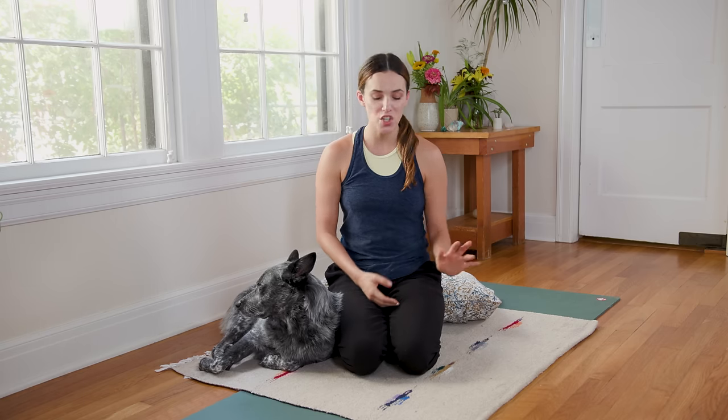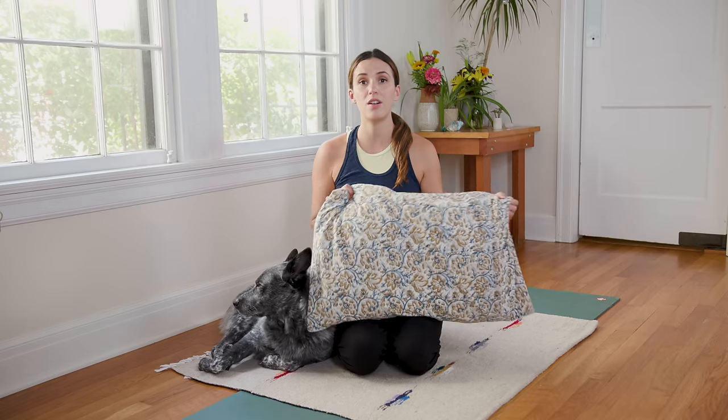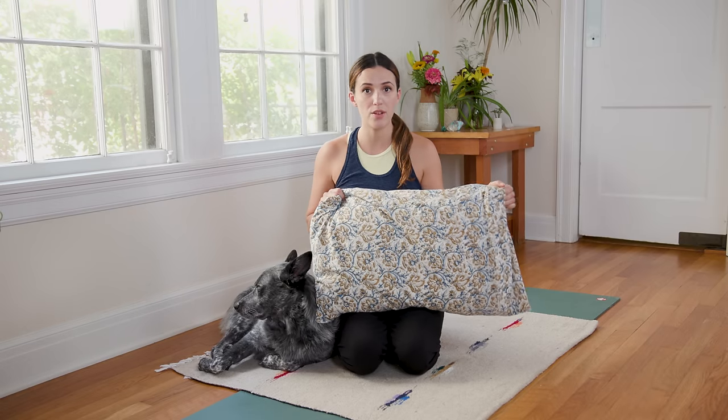Hi everyone, welcome to Yoga with Adriene. I'm Adriene and this is Benji. Today we have yoga for cramps and PMS. For this session, you might want to grab a little blanket. If you have a pillow, you can grab it from your bed or from your couch. Hop into something extra comfy today and let's get started.